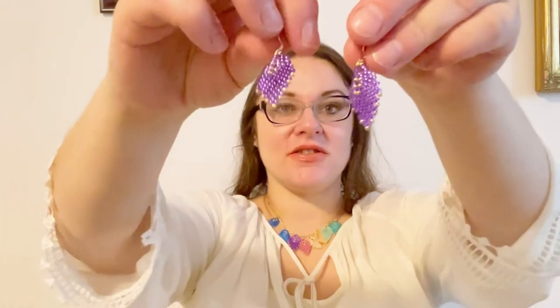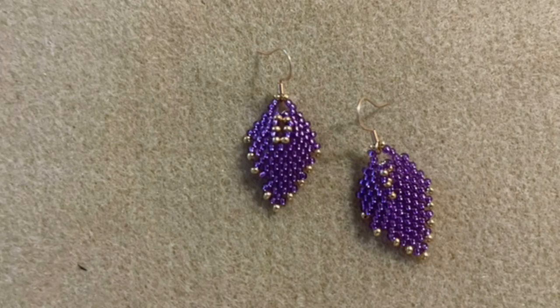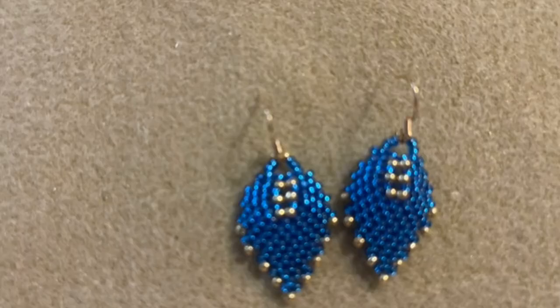My necklace looks like that and I decided to create a few matching earrings for this set — basically any color of the leaves present can work. I made purple leaf earrings, which look very cute and can also be worn with just a gold chain on their own. I also created blue leaf earrings — really cute as well. I chose purple and blue as my two favorite colors.